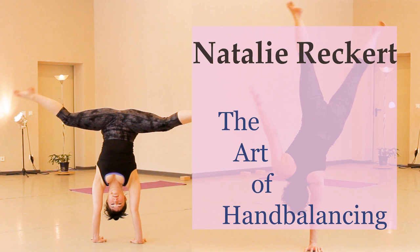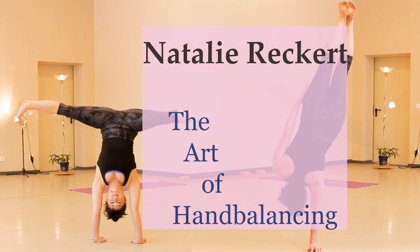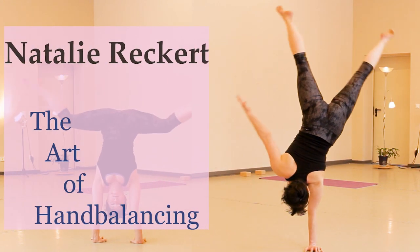Hi everybody, welcome to my channel. I'm Natalie, I teach the art of hand balancing. This video is about shoulder tightness in a handstand, which I know for some of you is a huge problem on the way to achieving your straight line handstand. Shoulder tightness is a very complex problem because so many muscles and tendons attach here around the joint.